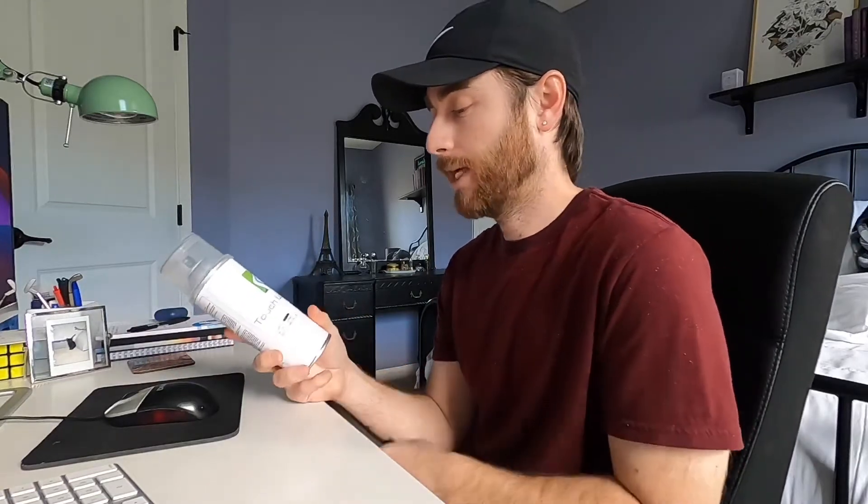In that video, the guy has a bumper he's going to paint and he does a little test spray on a cardboard box, decides the color doesn't match, and gave it a bad review. I really don't believe you can tell if the color is going to match by painting a cardboard box, so I figured I would give it a try and give you guys an honest review.